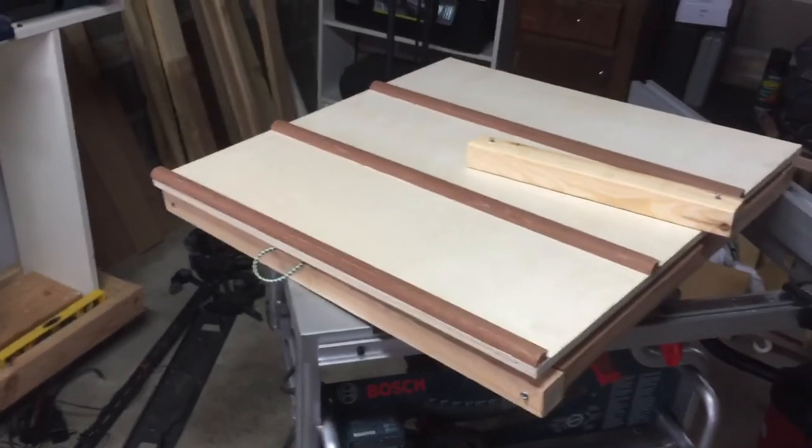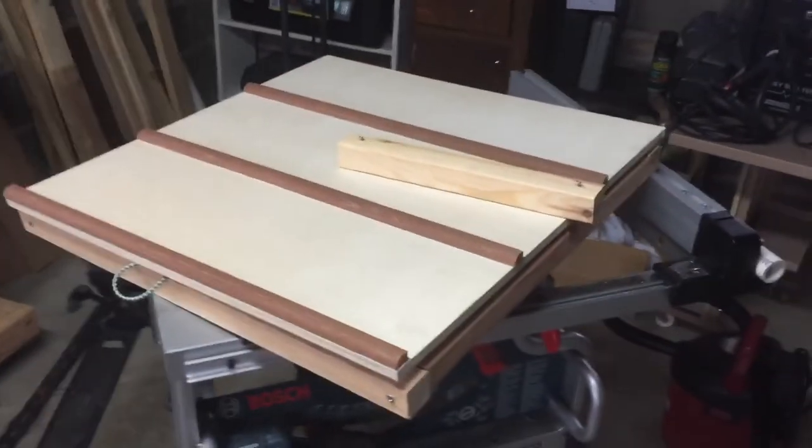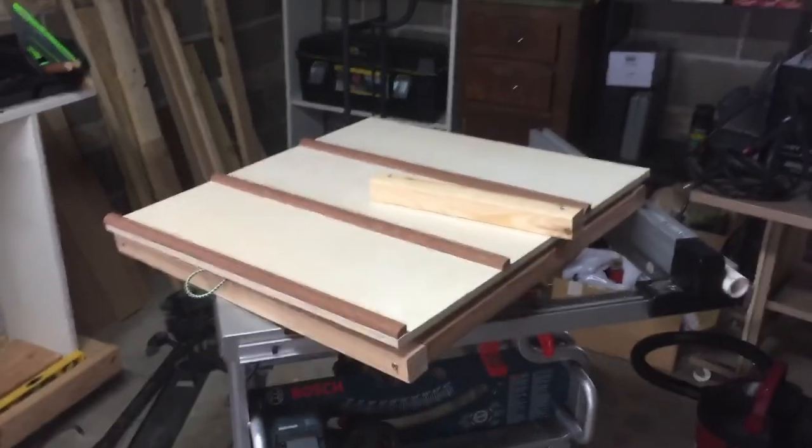That's it — just wanted to share that because it's turned out to be a really great way to display the stuff, and it's really cheap and easy to make. Hope that helps everybody. Please like and subscribe and all that stuff — take care.